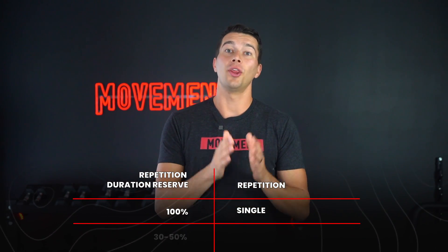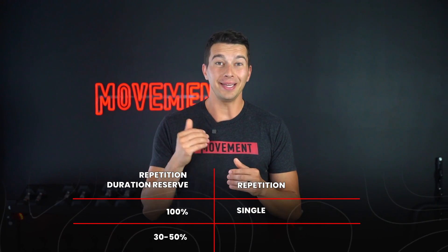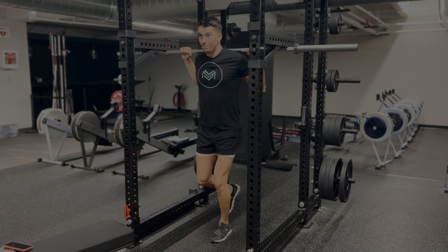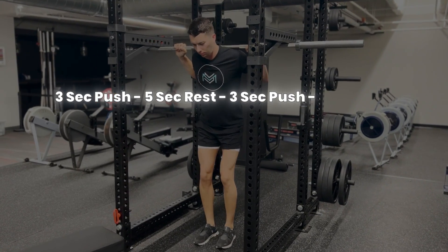Current research suggests a different approach may be even more effective. If we go to 100% of repetition duration reserve, we can really only get one high-quality repetition — just one repetition can be quite fatiguing to the nervous system and your body typically can't reach 100% again. However, if we limit to around 30 to 50% of the repetition duration reserve, we can repeat 100% efforts multiple times. For example, we can perform three-second maximal effort overcoming isometrics five times with about five seconds of rest between each effort.